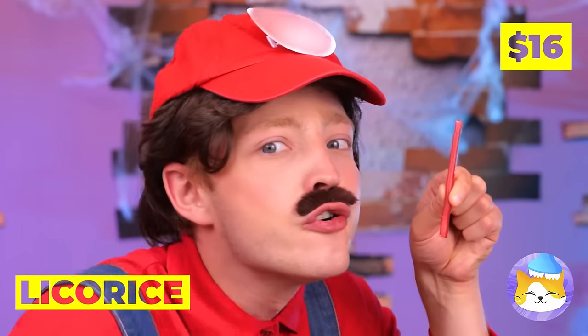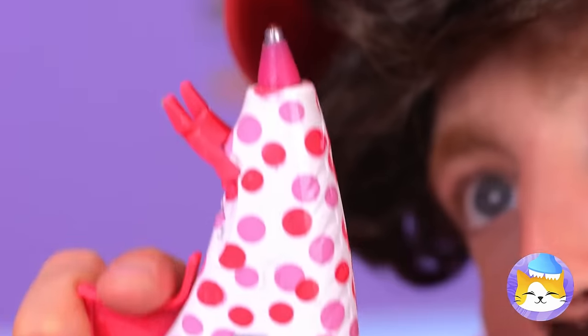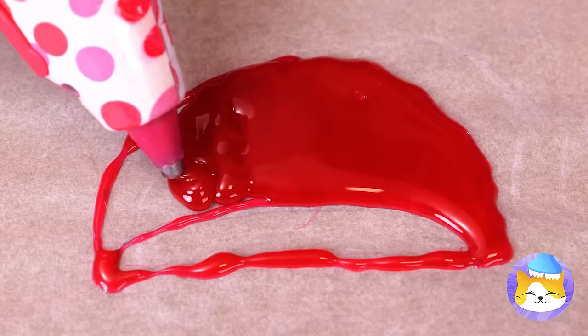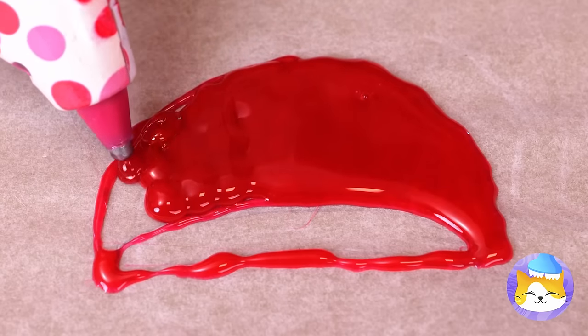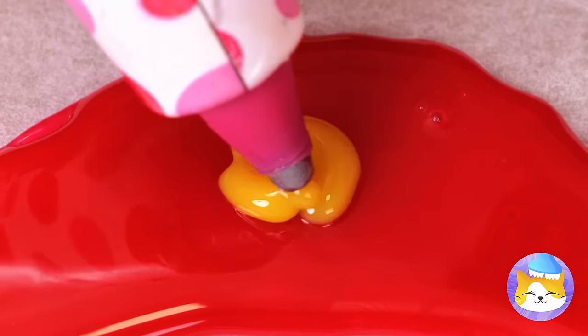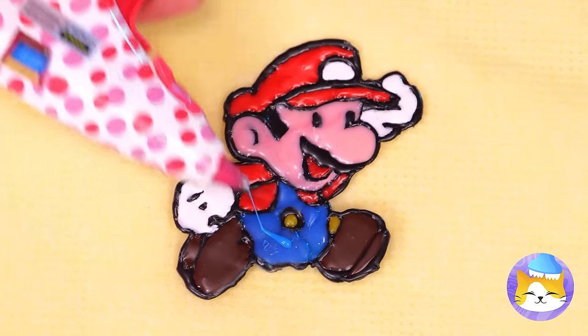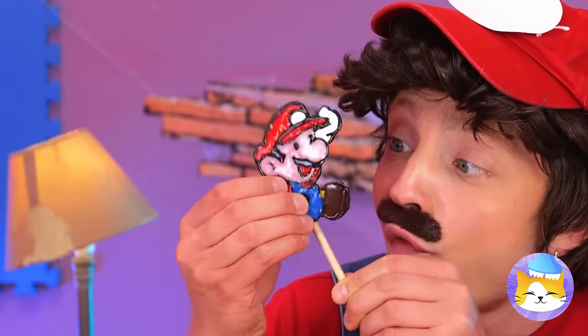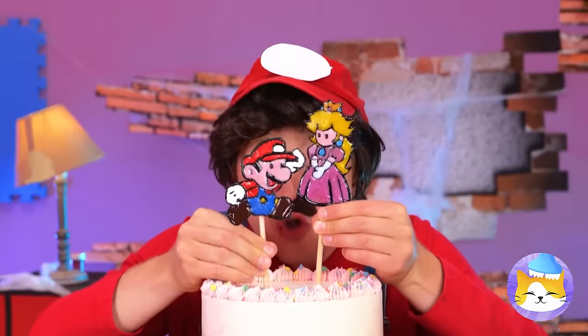Liquorice is so sweet and useful too! Heat it up and you can write with it! Or draw up a familiar face! Add a stick and it's a lollipop! Unless, of course, you'd prefer a pair of cake toppers!